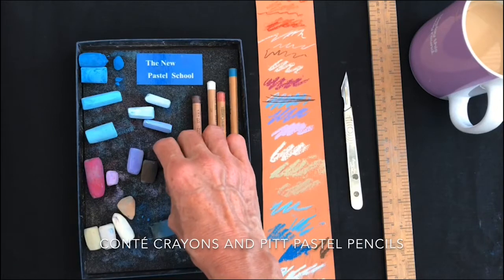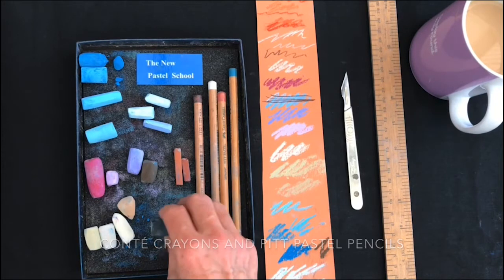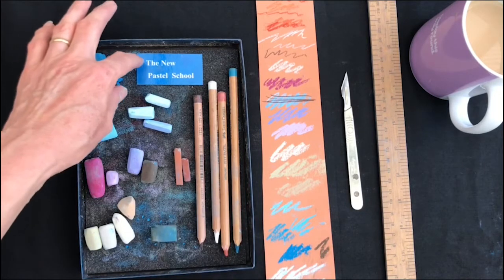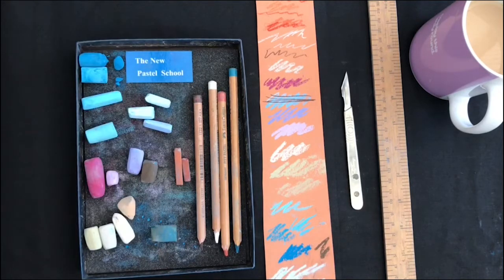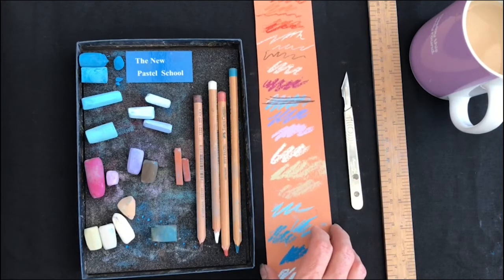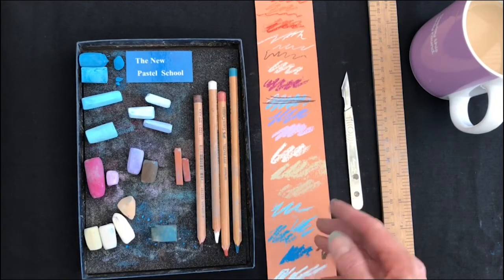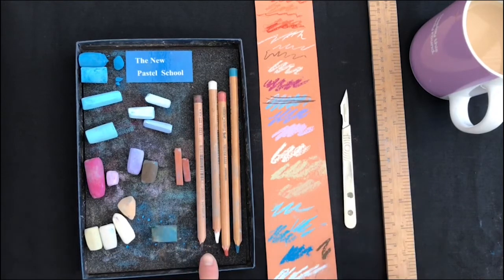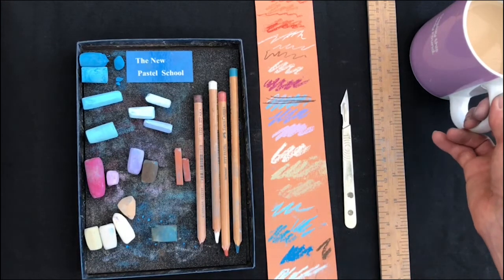As far as flesh colours go, I'm going to be using Conte crayons and a little bit of pastel pencils. This, believe it or not, is just a pencil rubber, but nothing stays very clean in my studio. And this is just a bit of plastic that I'll be using to scrape off my layers, but I'll explain that as we go along. It's a really good idea to test your colours out on the colour paper that you're going to be using, because they will look very different on a lighter or darker, or warmer or cooler paper. I use my scalpel for sharpening the pastel pencil. The ruler is for drawing the fishing net. And this is a really important cup of tea.